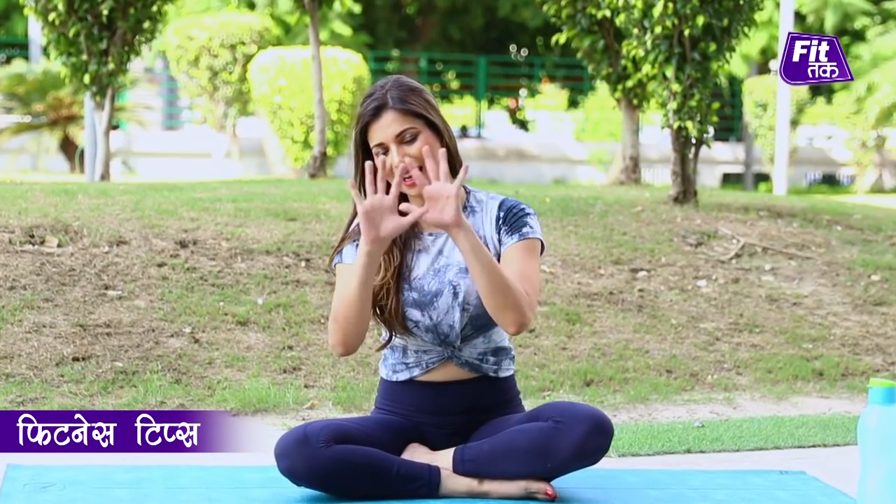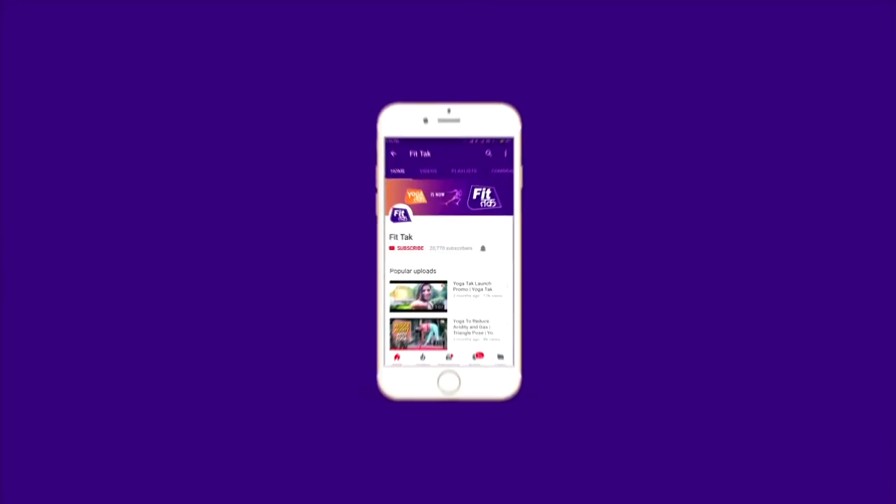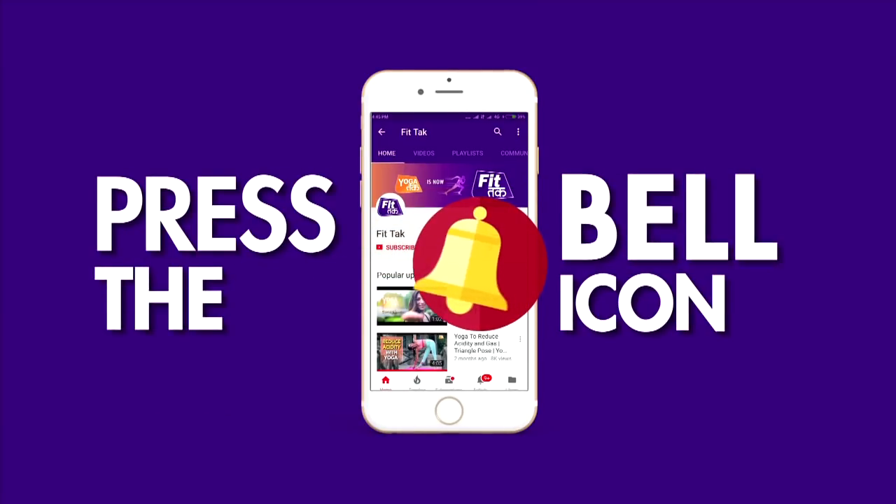Share your results with us in the comments below. Don't forget to subscribe to our channel FitTak on YouTube, follow us on Facebook, and press the bell icon for more videos.